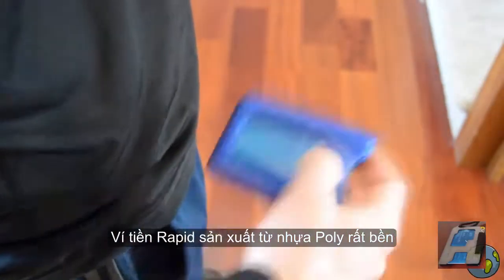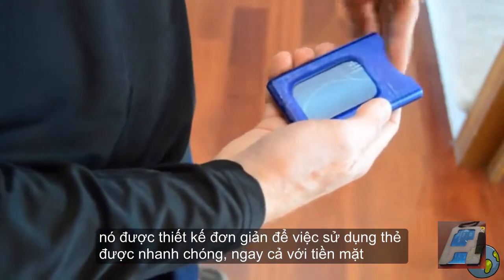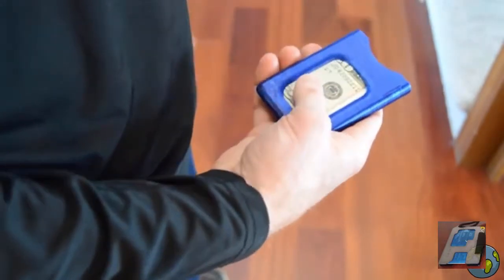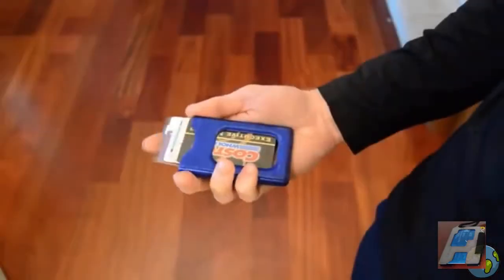The RapidWallet is injection molded from very durable polycarbonate material. It's designed for simplicity and provides rapid access to your cards and cash. The RapidWallet can be used with one hand because of an easy to grip body and large side windows for viewing and accessing your cards. It also has a patent pending locking feature with just the right amount of tension to securely hold your cards.